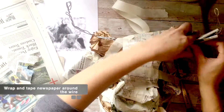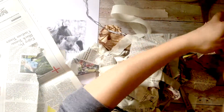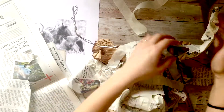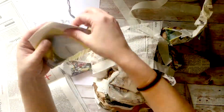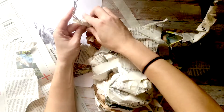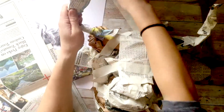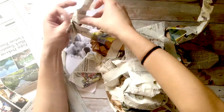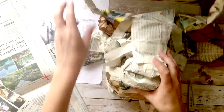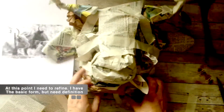Otherwise, when I paper mache it, it would just be as thin as the wire. So adding newspaper will kind of bulk the horns up a little bit more. Just think about whether there's a place where wire would help with your animal or whether cardboard would help. Eventually you won't see the armature anymore, so it doesn't really matter if it looks like there's part cardboard, part wire.